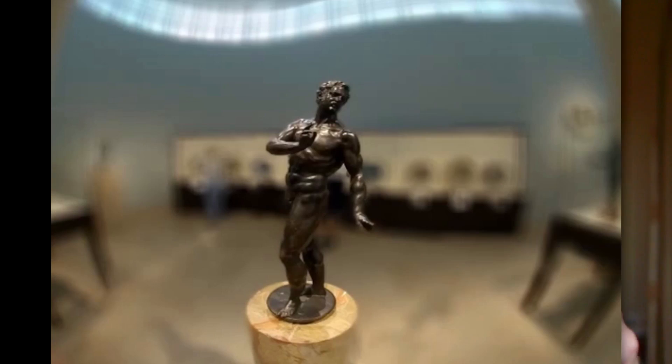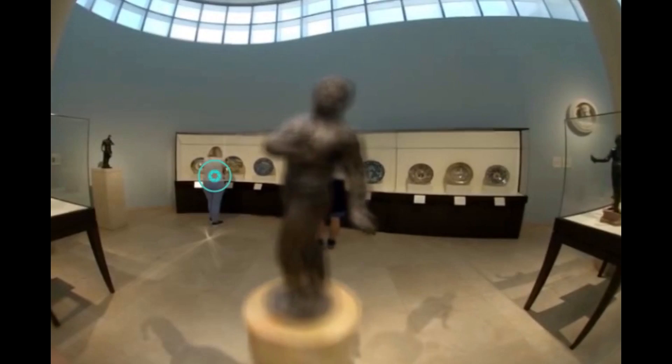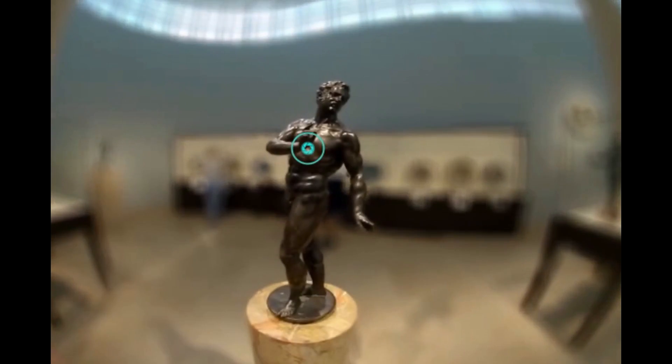A very unique feature this camera has is the ability to refocus after you've shot your video or photos. Here's what they've shown on their Kickstarter page — you can select either the foreground or the background and refocus after the photo's been shot. You can select which part you want to be in focus, which is really cool. That's never been done before with a 360 camera, and I'm looking forward to trying that and seeing how well it works in reality.